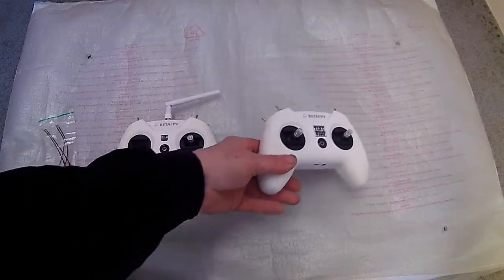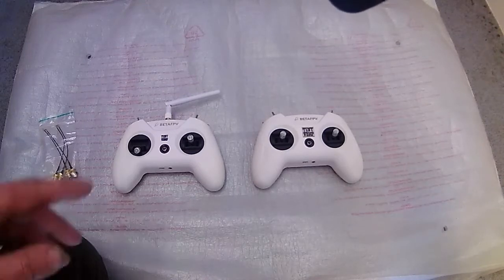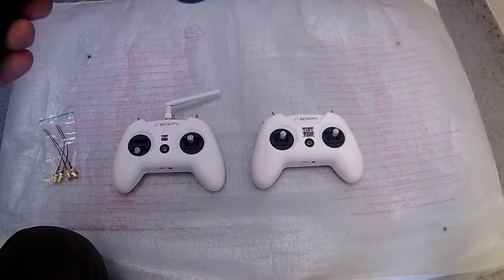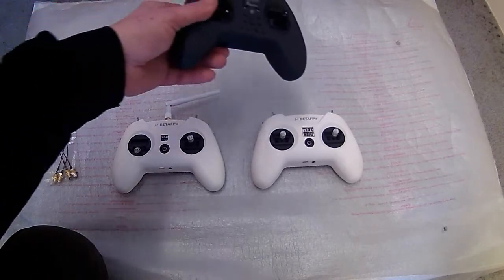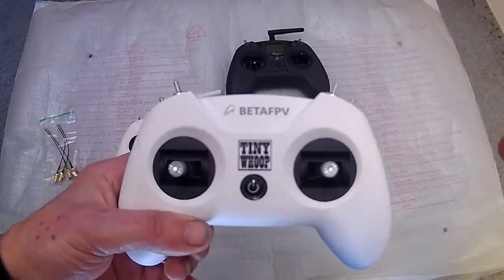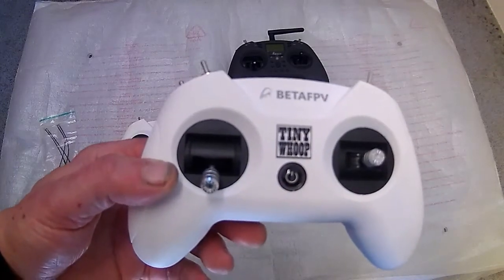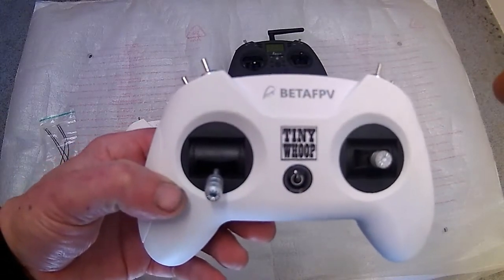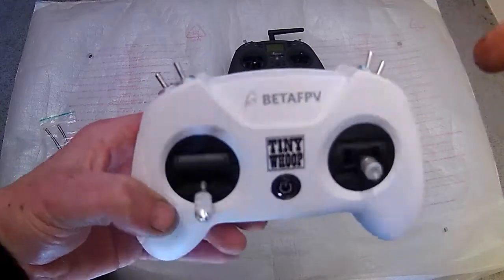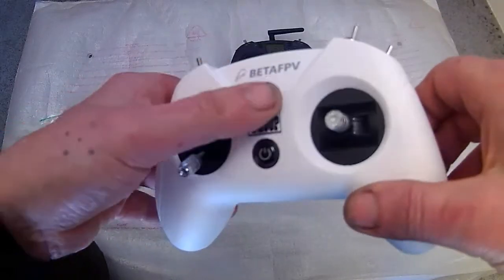The Beta FPV has a patch antenna, which is basically a sticker with a sort of figure-of-eight kind of track inside — just a piece of metal that goes around which you can peel off. Now don't get me wrong, I've never had a problem with this. I've flown out to about 300 metres, gone behind me and behind stuff, and the panel antenna is quite good. I've never had any problems with it, but I just wanted to see if I could improve it.